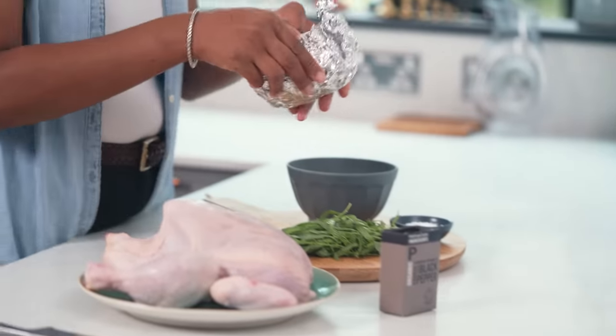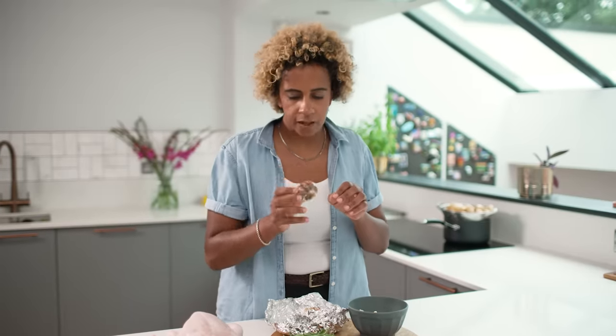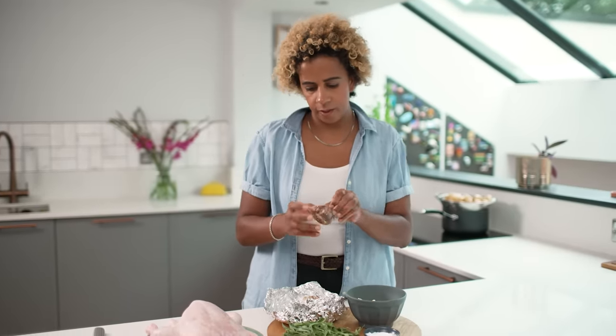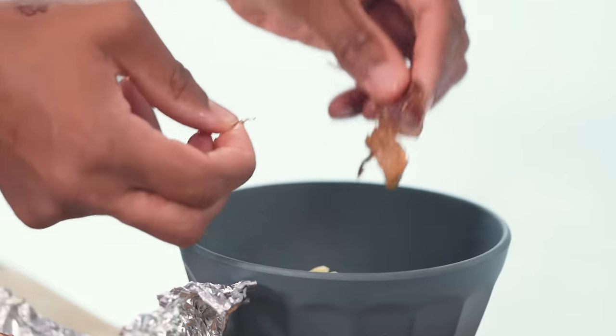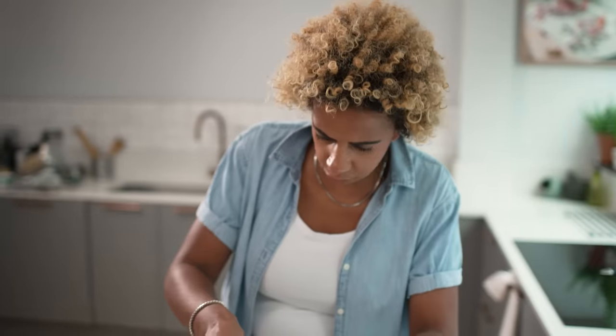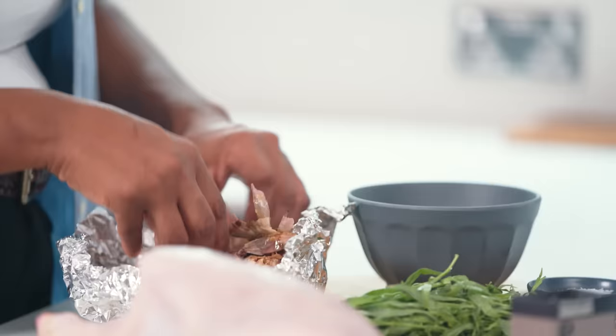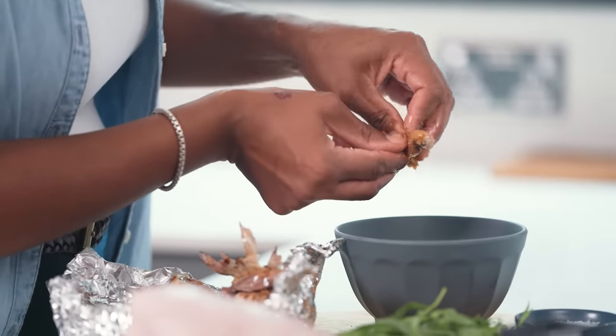Now it's time for the tarragon butter. The garlic has been cooking away for about 40 minutes and the flavour is just incredible. Take these out and pop them in — they come out really easily. This might seem like a lot of effort for making a flavoured butter rather than using raw garlic, but the sweetness you get from roasted garlic is out of this world and it's really worth taking this little step.